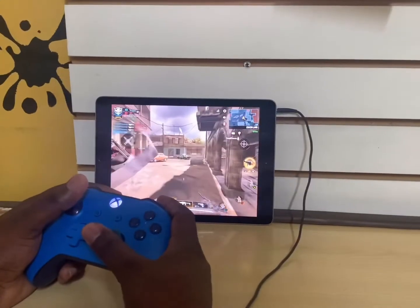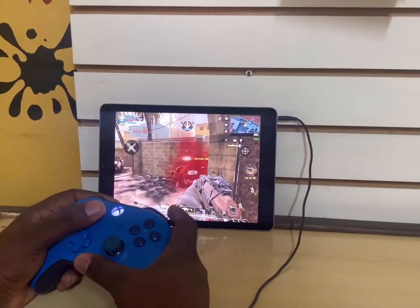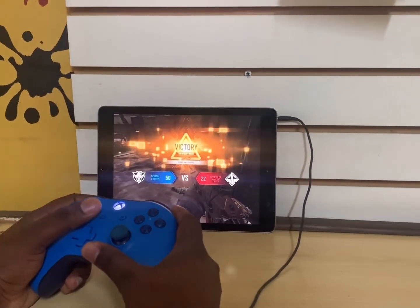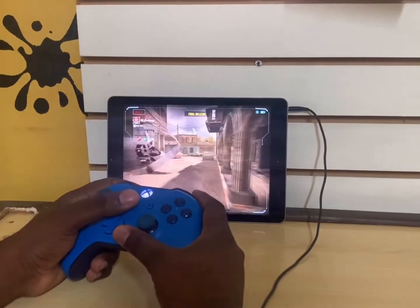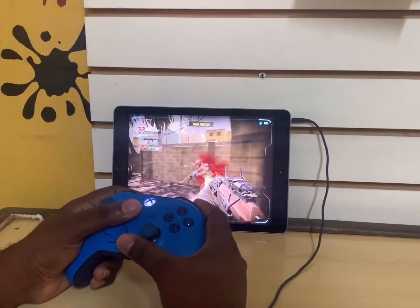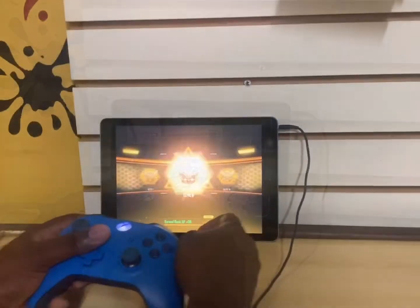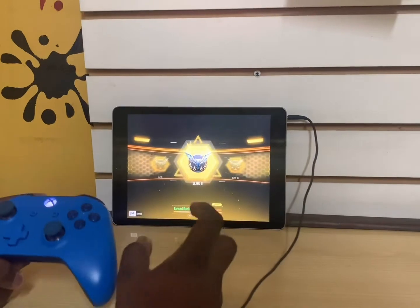As you can see guys, the controller works. We're not playing with rookie or anything — we're at Elite rank.